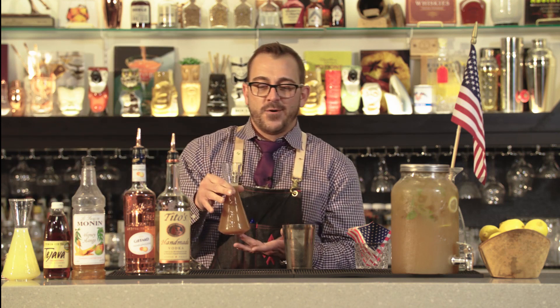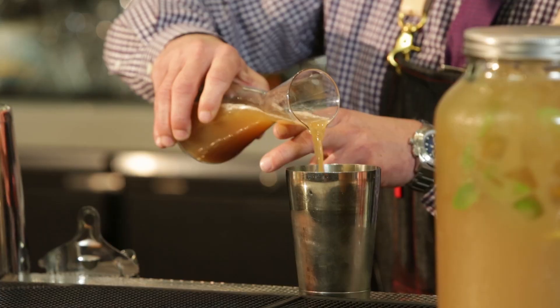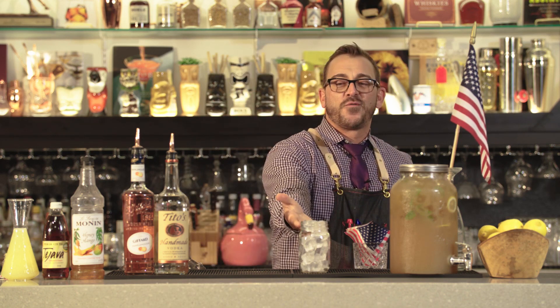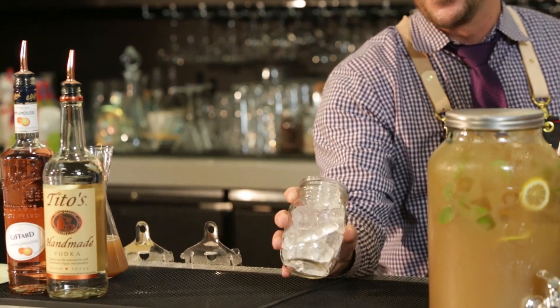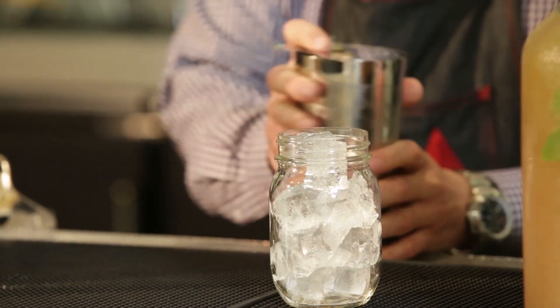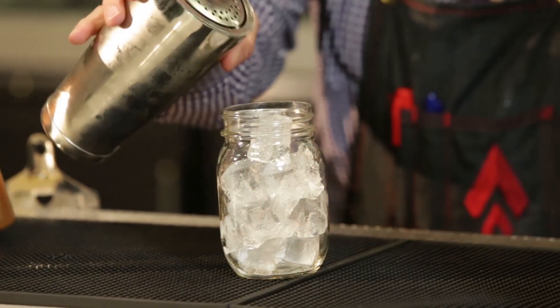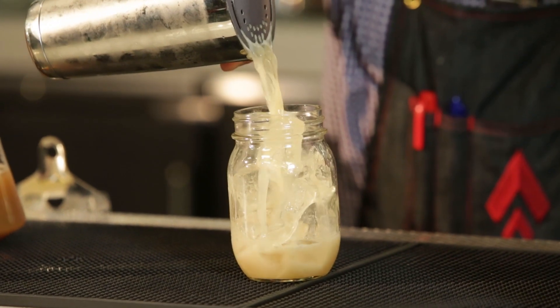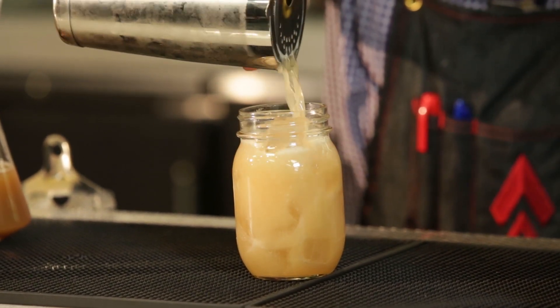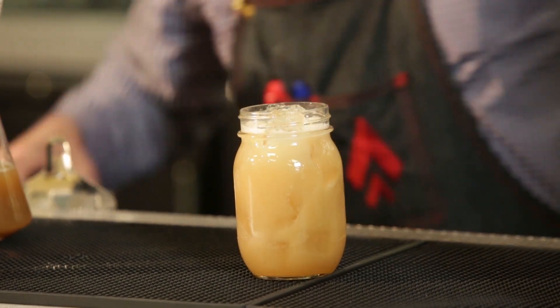But for speed at home, you can make this all into one by combining these and have them ready. Shake the cocktail to wake it up. And what's more fitting for glassware than a mason jar in the South? Strain over fresh ice. The great thing about this cocktail is it can be made in a single serving for at home, or a large format for large festivals like Life is Beautiful.